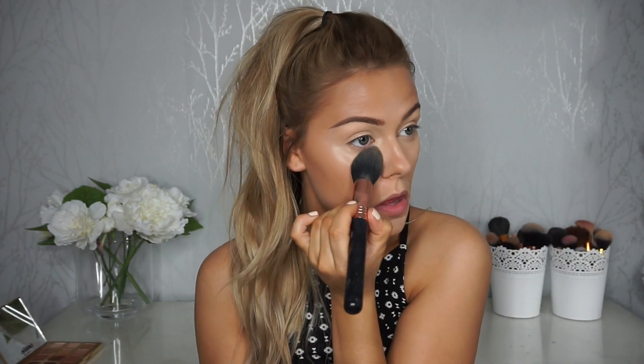I'm going to set underneath my eyes using my Laura Mercier Translucent Powder and a Sigma F25. I love this powder because it literally gives no flashback whatsoever. I used the NYX one the other day because I wanted a cheaper alternative.